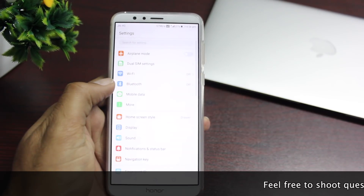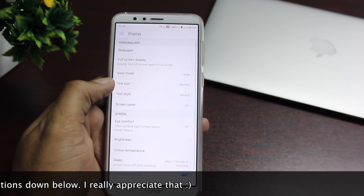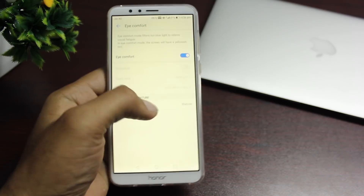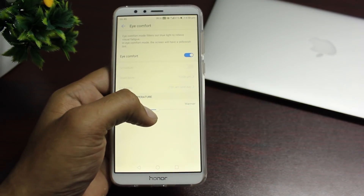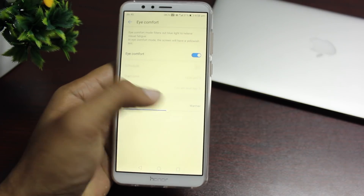We are all guilty of using phones late at night, but it's really bad on the eyes and affects your sleep. Go into settings and enable the Eye Comfort option, which reduces the blue screen effect so it is easier on the eyes and helps you sleep better.